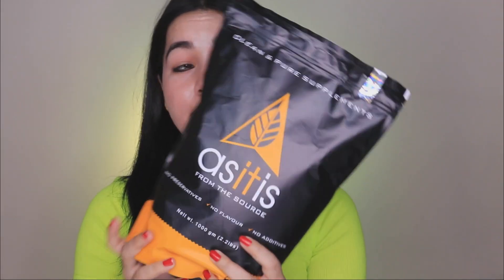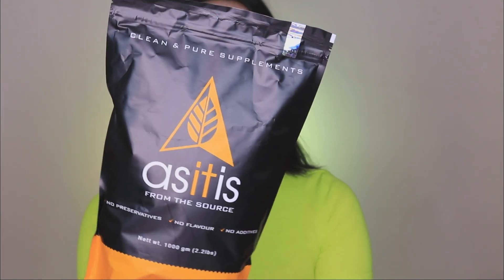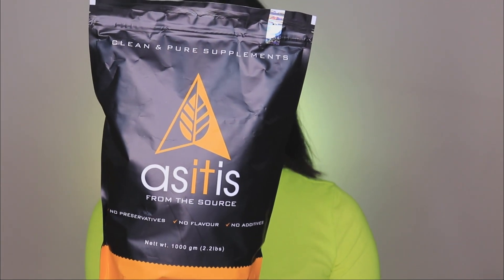You can take it from any other source, like protein powder. If you are non-vegetarian, you can get it from other substitutes. But many people don't want to consume dairy — they are lactose intolerant. So let's look at which protein powder to use. Today we are going to talk about As It Is Whey Protein Isolate. This is the Ultimate Lean Muscle Protein with 27 grams of protein per serving.